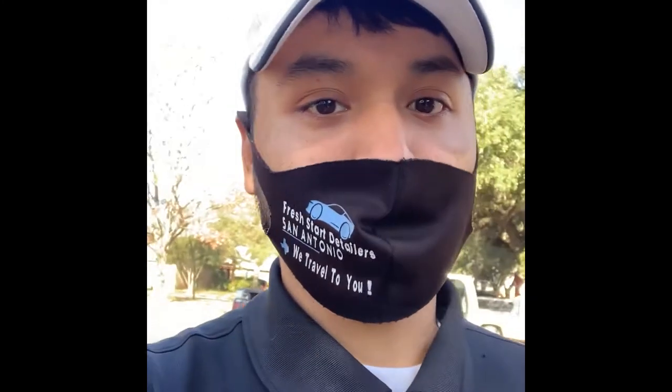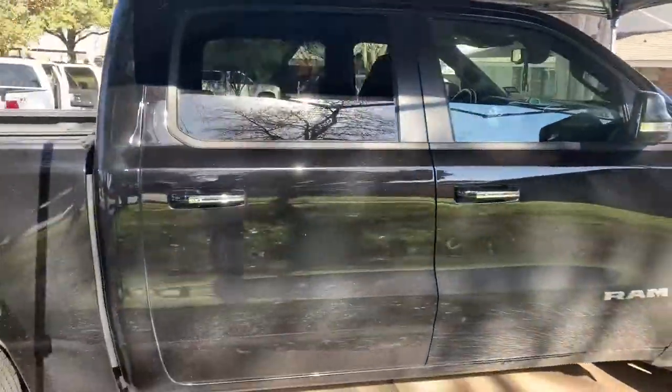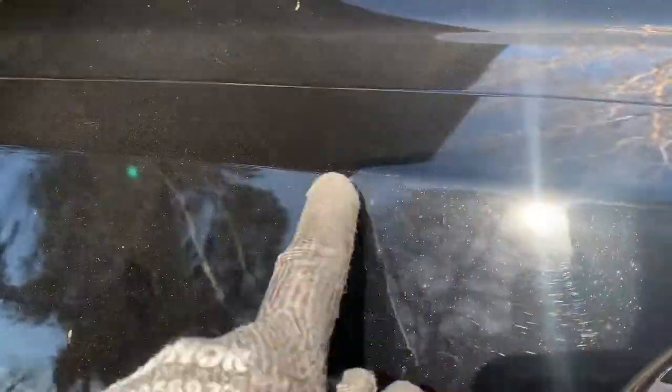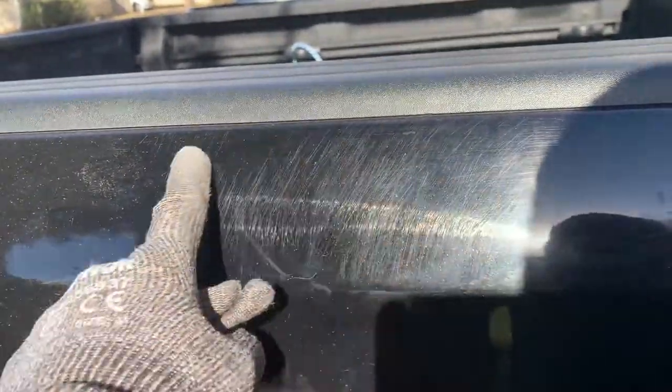Hey, what's up guys. This is log number three. Today we are working on that stage one paint correction and ceramic coating job that we booked through Ghoul. I'm going to show you guys what the paint looks like. The customer mentioned a couple issues he was concerned about — his truck got nicked in a couple areas on the right side. You can see swirl marks right here, all around, over here, and in the back where it was heavily swirled.